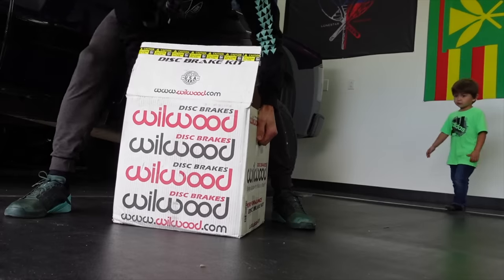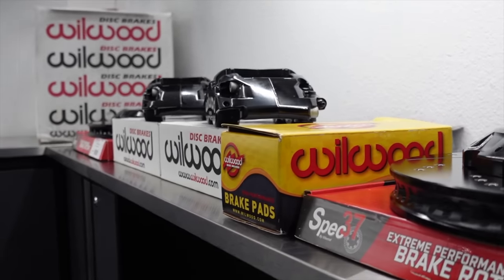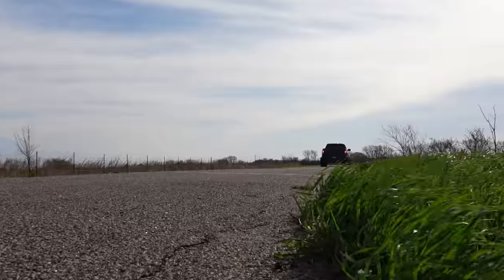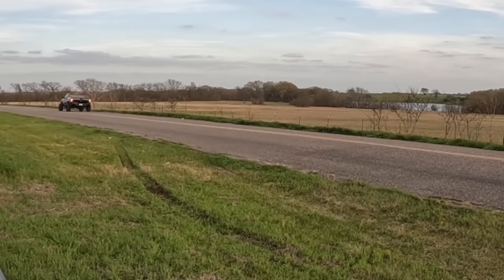This is a very expensive 80-pound box containing the Wilwood Aero 6 big brake package for our 2007 Silverado. Are these worth the investment? We'll find out. Do I have any idea what I'm doing? Absolutely not. But today we're putting them head to head to see if these big brakes are that much better than the stocks on that truck.